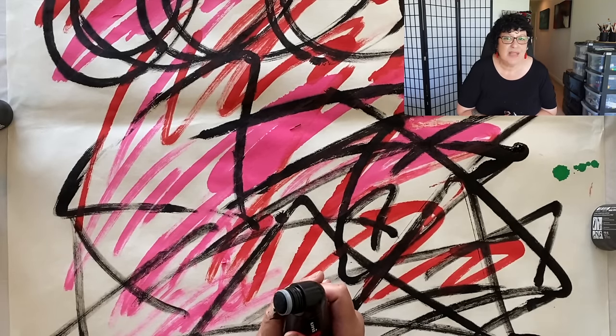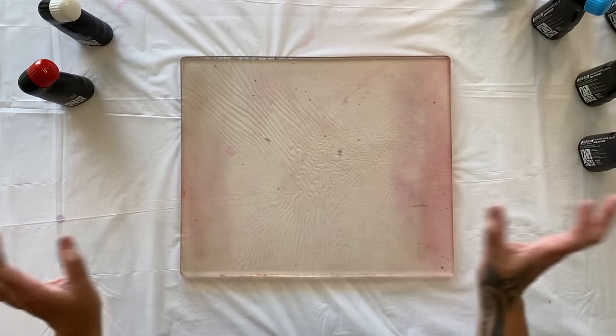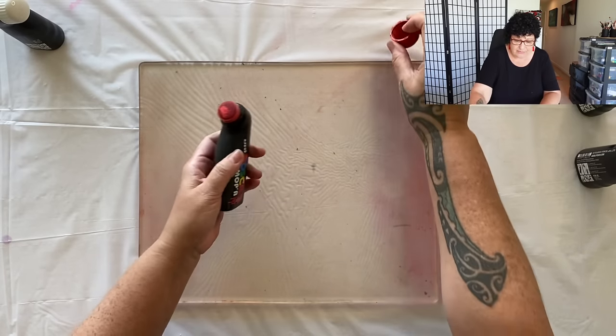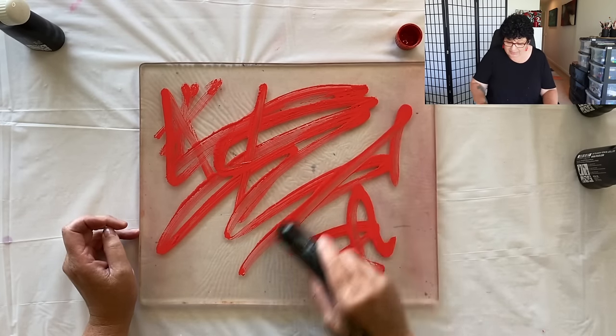But can we use them on the gel plate? So I've got my 12 by 14 inch gel plate out. The paint flows so incredibly well — look at this — within a few seconds you could cover the whole plate.